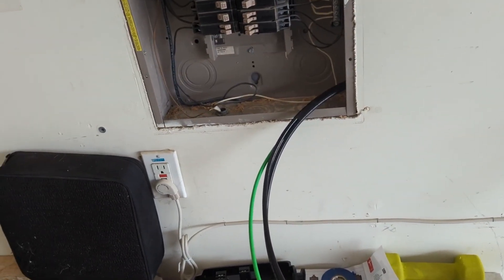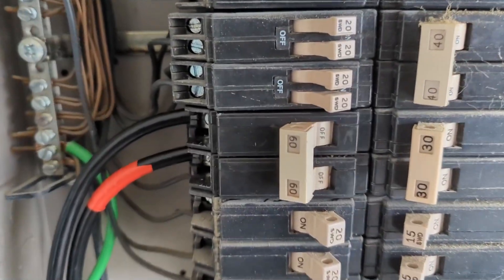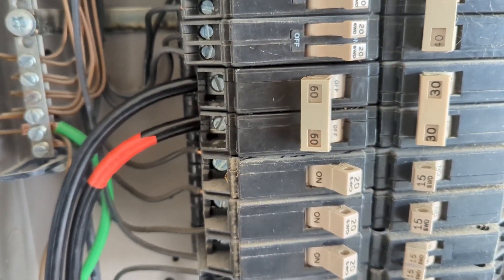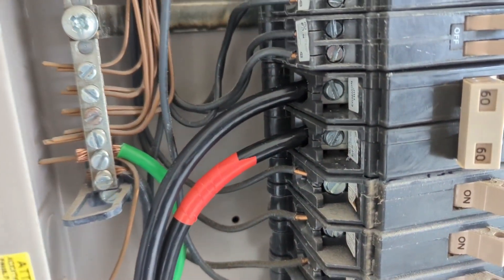This was an old wire that we're not gonna need anymore, we can just throw it away. The new breaker is in place — you can see our two hot wires, one of them marked with red electrical tape, and our ground wire connected to the ground bar.